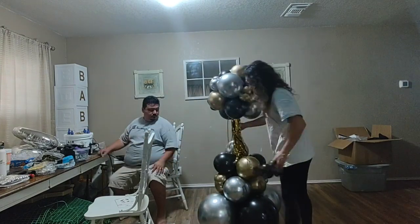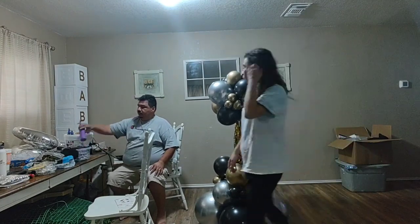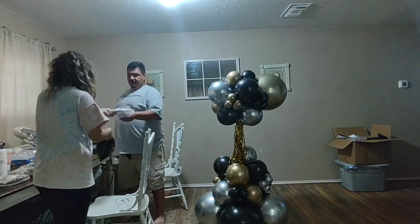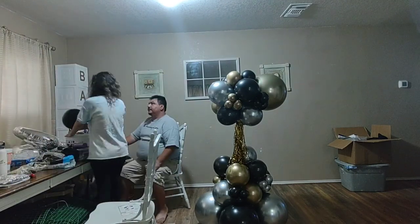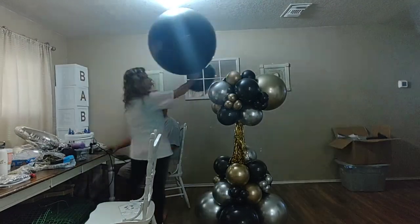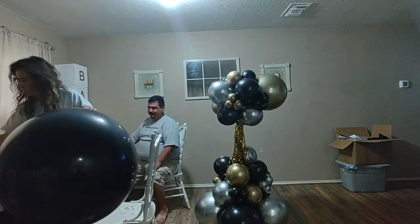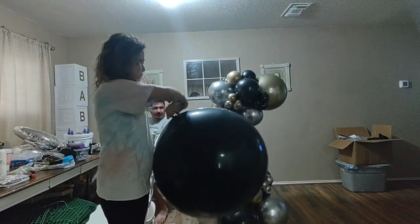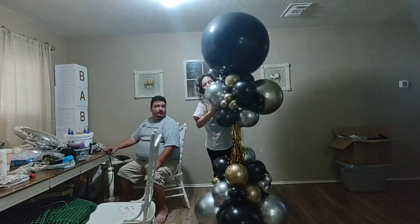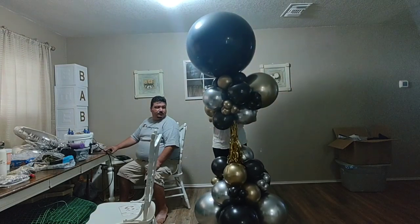I'm adding these baby balloons with rubber bands, just going through the big balloons on the stand. Now I'm going to be blowing up the 30-inch balloon for the topper. To attach this 30-inch to the base, I'm going to use a 260 balloon, wrapping it around and around the neck of the 30-inch and passing it through all the balloons all the way to the bottom, making sure it goes around the pole of the stand.